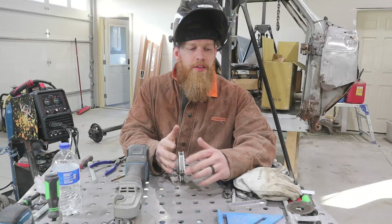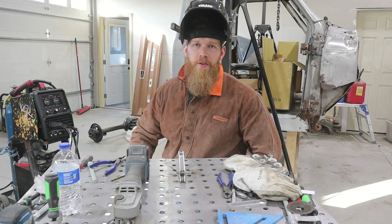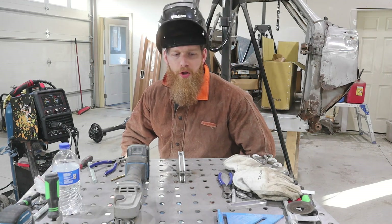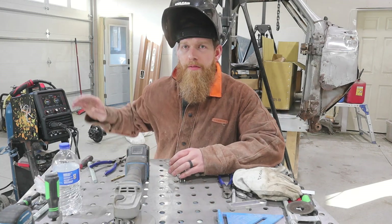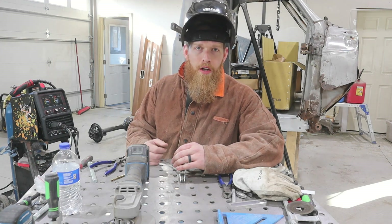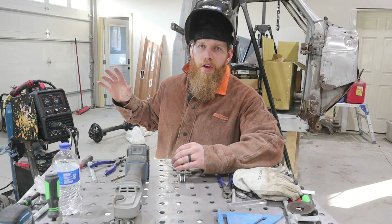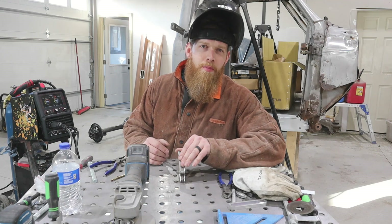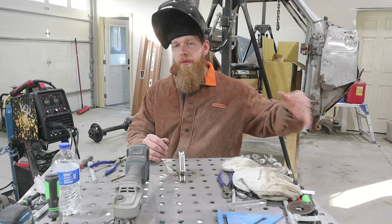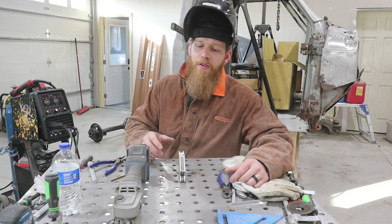I've got everything hooked up and did a couple little tacks just to make sure the machine was running right. For this first test, we're going to have it on 110. I've got my generator back there just in case I have to hook into that. I've got a couple pieces of 1/8-inch — just some short little strips — and I'm going to see how it does welding those. The machine advertises that it'll do 1/8-inch on 110.